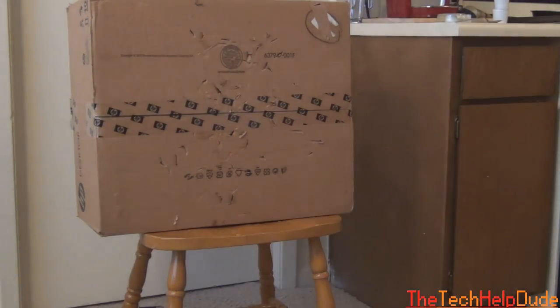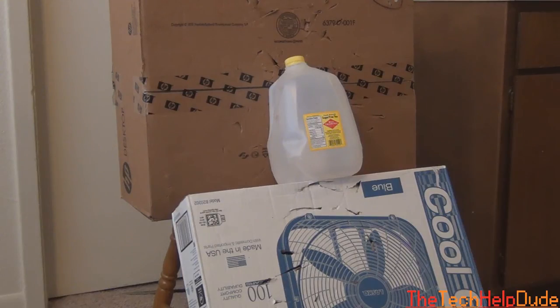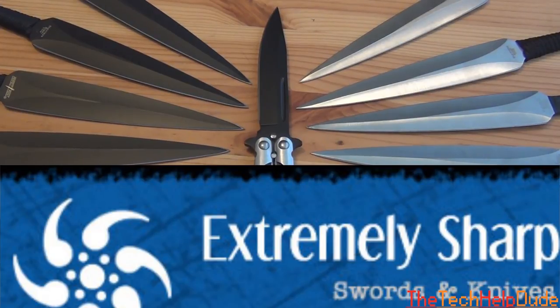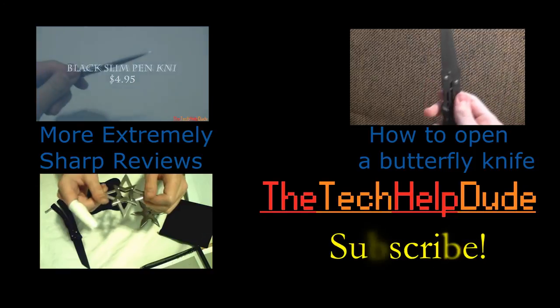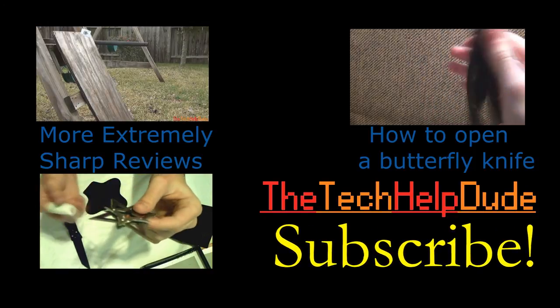Alright guys, thanks for watching this video. If you enjoyed it, please like and comment on this video. Also subscribe to my channel. And definitely check out ExtremelySharp.com because they've sent me a lot of stuff and I really enjoy all of their products. So check them out, buy some stuff from there, get your own kunai, have a lot of fun. See you guys in my next video. Bye.